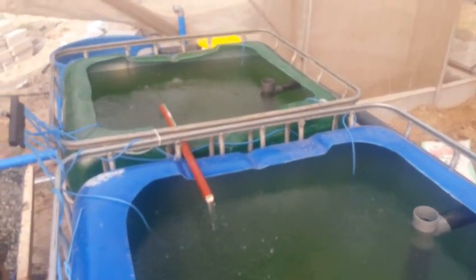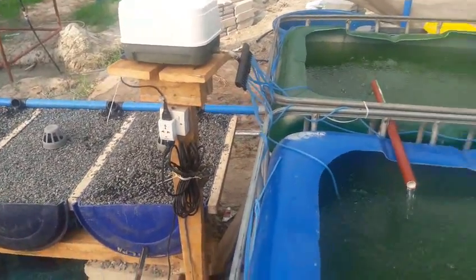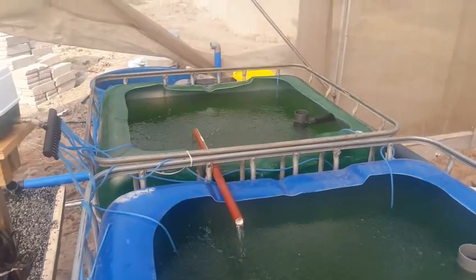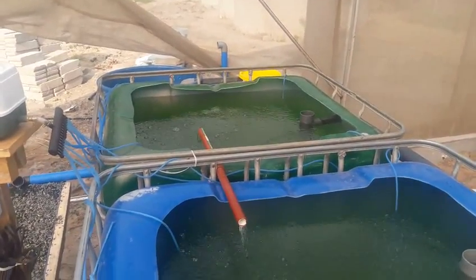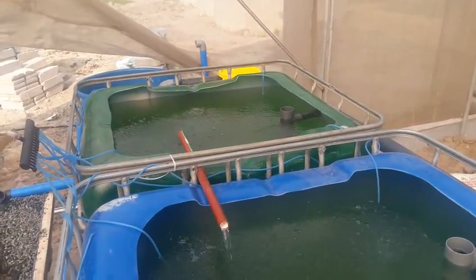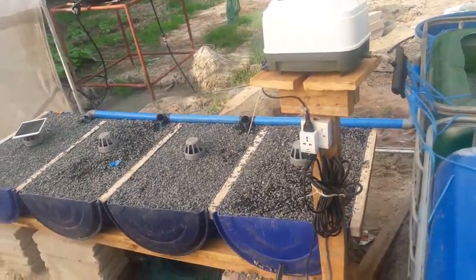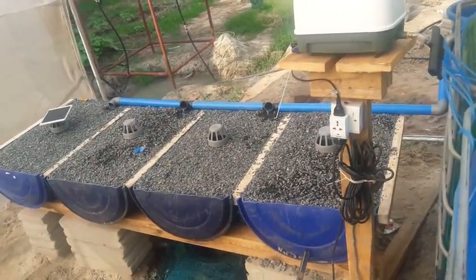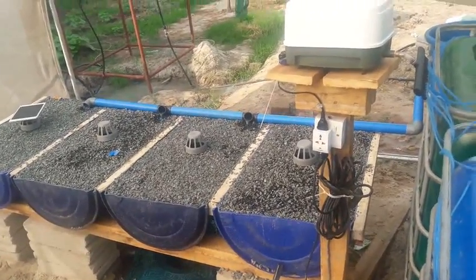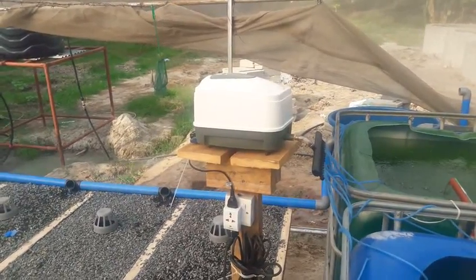This is an aquaponics setup. It consists of two fish tanks, each one thousand liters or one cubic meter. So here we have two cubic meters of fish rearing tanks, and down there we have media grow beds consisting of four beds filled with gravel. That white stuff there is the air pump.